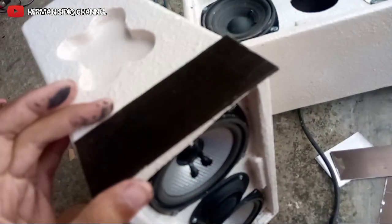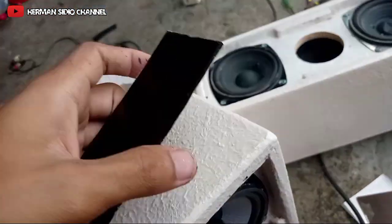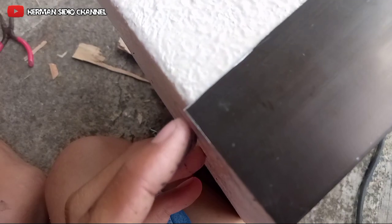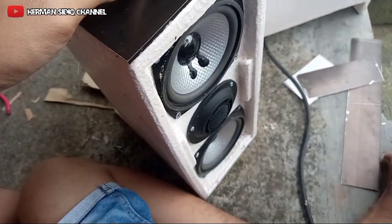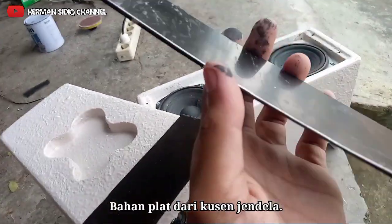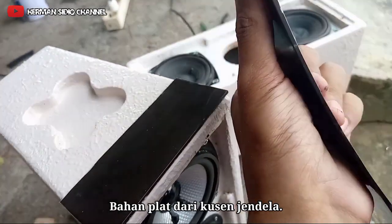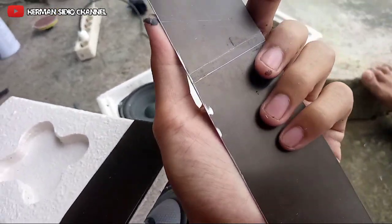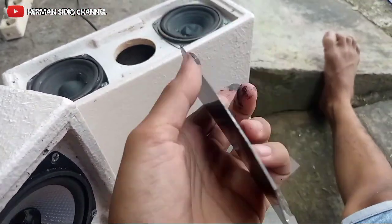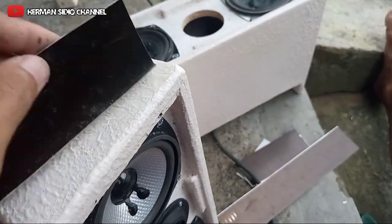Ini nanti tinggal di cat dulu pakai cat semprot. Ini masih kurang rapi, masih ada sisa belum saya rapiin. Untuk bahannya ini sama dengan box sabuk yang saya buat untuk mixer dua channel itu, teman-teman. Sama ya, ini kaku, enggak mudah bengkok. Ini kaku teman-teman, tinggal digergaji. Ada sisa potongan, jadi cocok buat bracket.